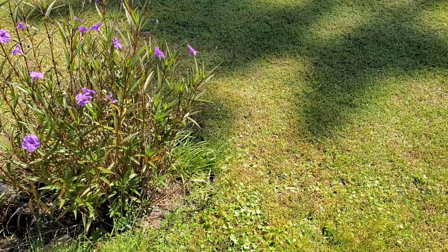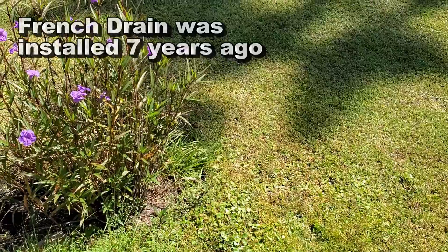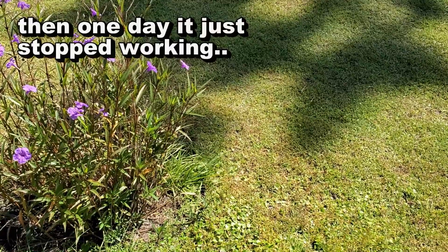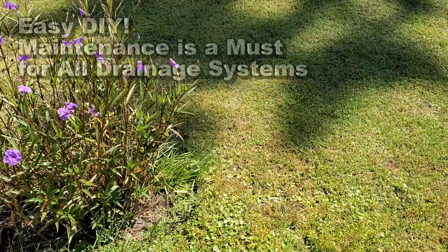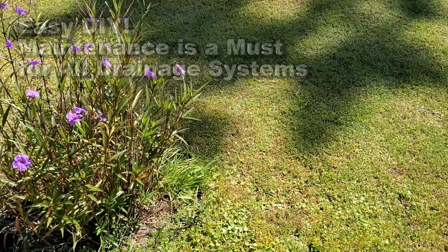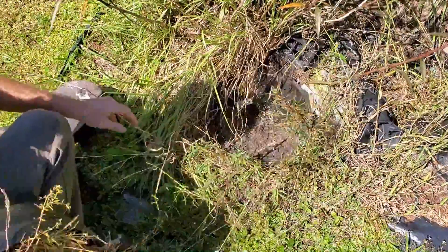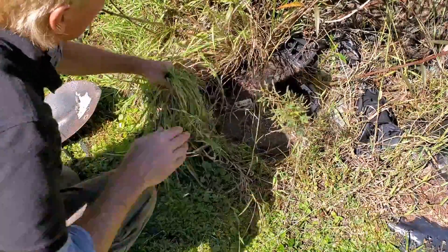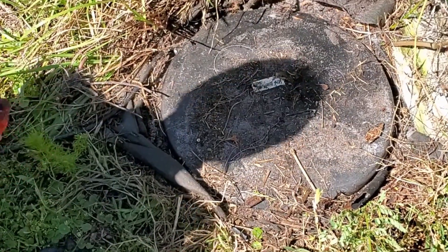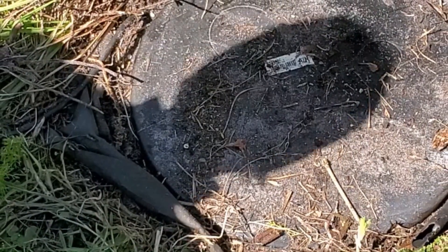Let's go ahead and dig this area up, see if we can find the pump basin. The company that installed this said it worked great for a long time, and then one day it just stopped working. There's a lot of overgrown things here on top of this lid, and it's got a lot of ants on there.